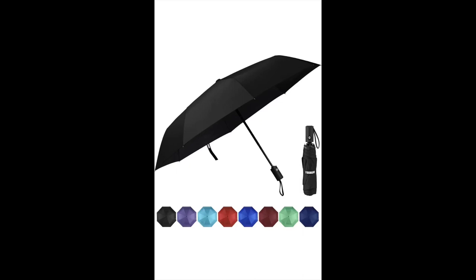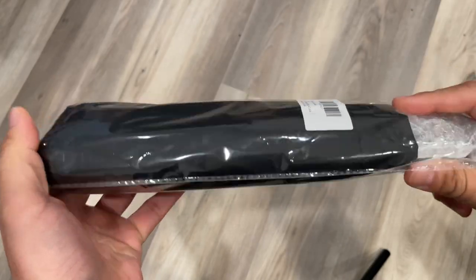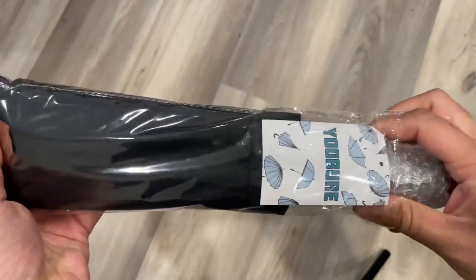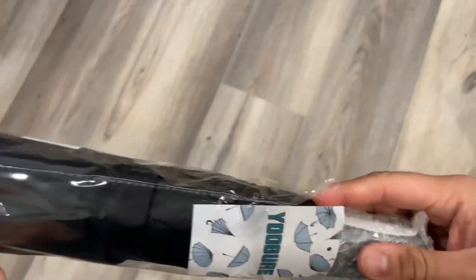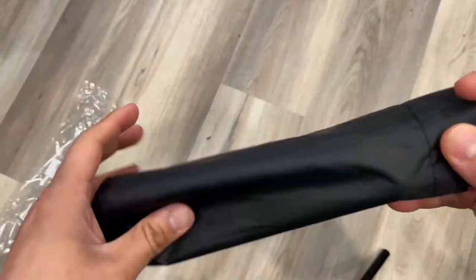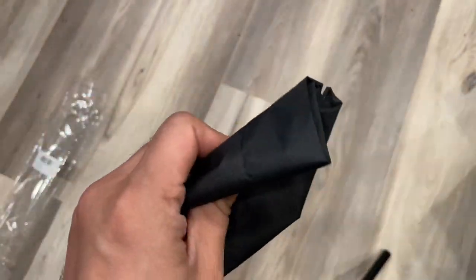I'm showing you this Yubure windproof travel umbrella. It's an automatic umbrella for rain, portable and compact, great for backpacks, sun protection while walking, and folding small enough for a car. It's lightweight with strong UV protection.